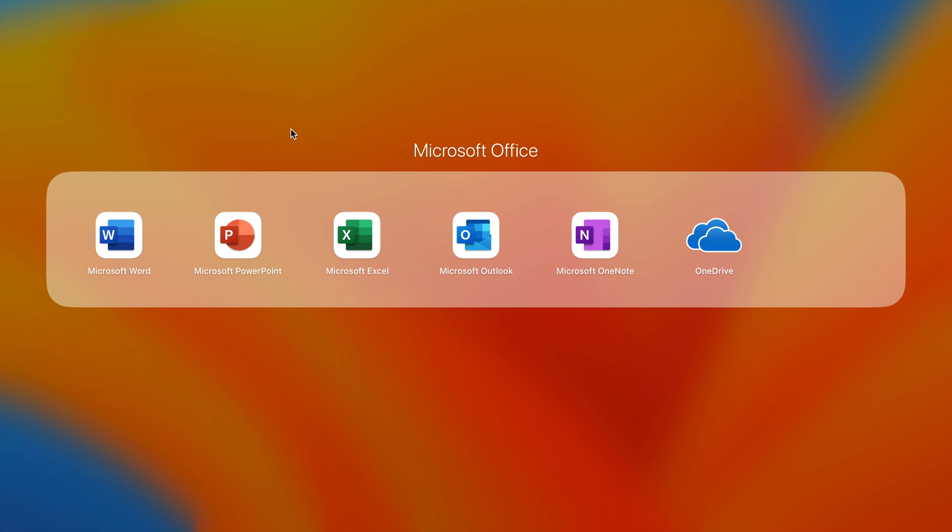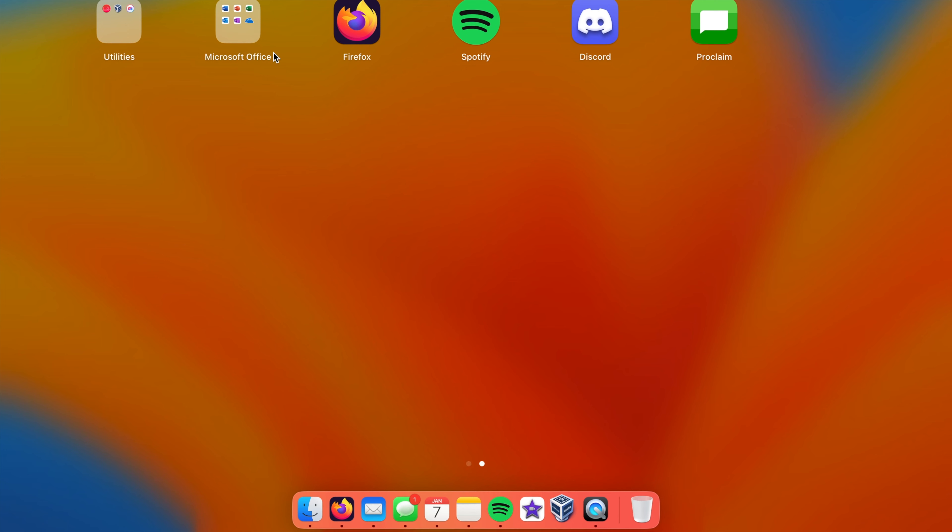This is self-explanatory - the Microsoft Office suite: Word, PowerPoint, Excel, Outlook, OneNote, and OneDrive. Microsoft Word, Excel, and PowerPoint are my office productivity tools of choice. I don't like Apple's equivalents - Pages, Keynote, Numbers - and I don't like Google Docs or Sheets either. Microsoft Office is the standard anyway.